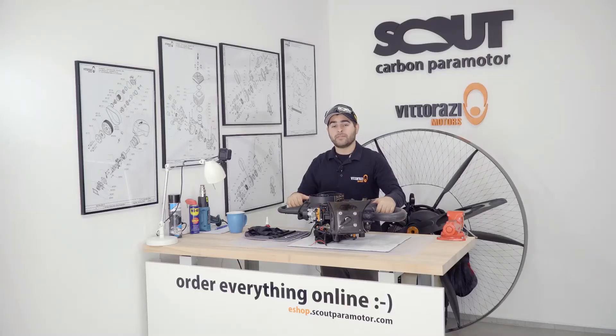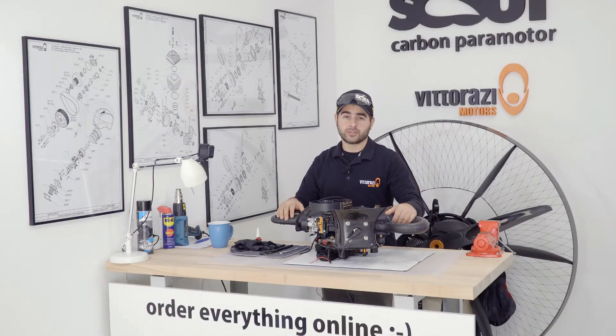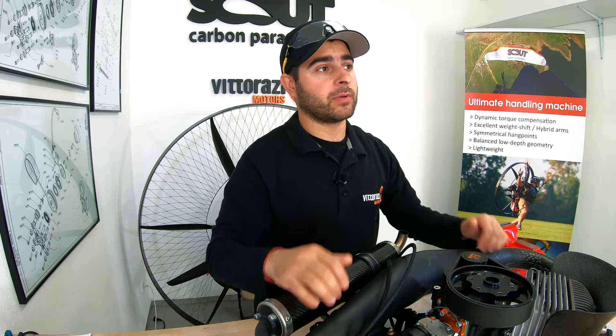Hello there, my name is Stefan and welcome back to the Paramotor Engine Maintenance Series. Today's video will be a short one and we will show you how to change the engine rubber mounts.